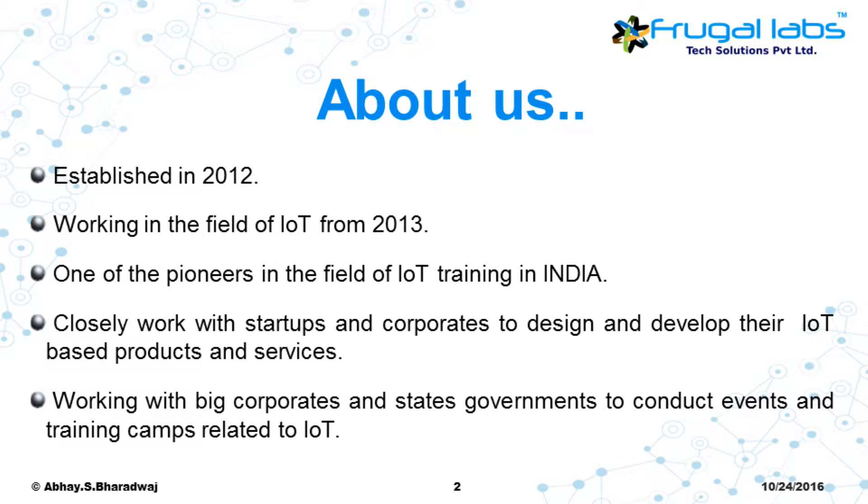The course outline is divided into three sessions. Session 1 is an introduction to the Arduino. Session 2 is working with the Arduino, covering digital output, digital input, analog output, and analog input — you'll be interfacing sensors and actuators and writing simple programs. Session 3 covers serial communication with Arduino, how to interface a Bluetooth module, and how to send data via Bluetooth to your mobile phone.